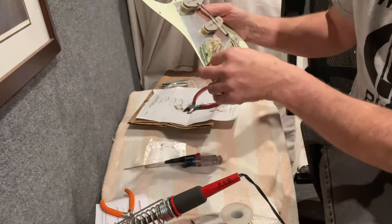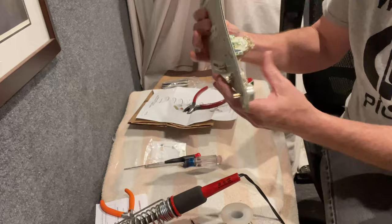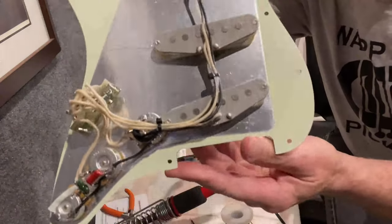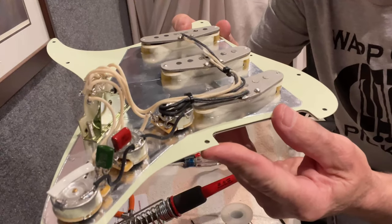That, to me, looks pretty darn clean. Be nice to see what this sounds like.